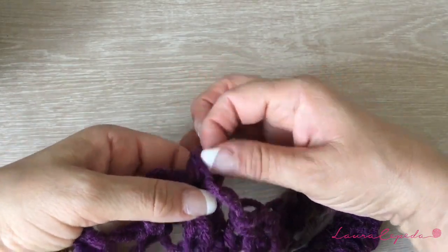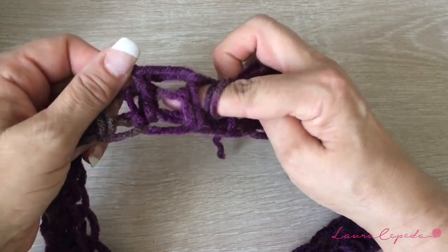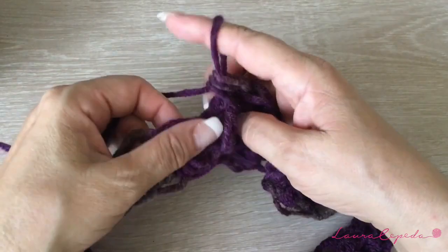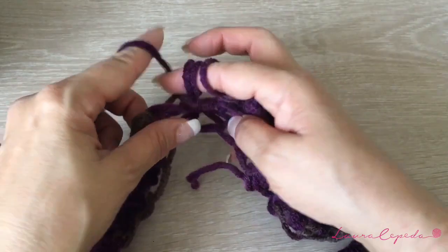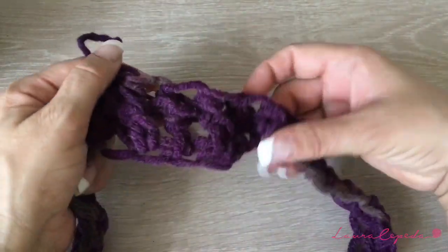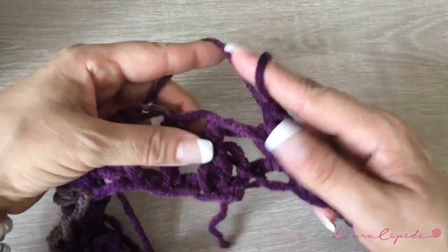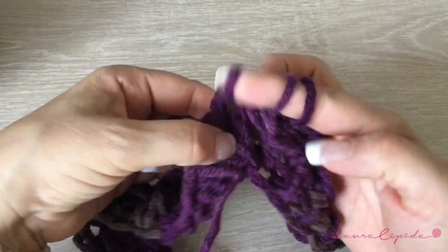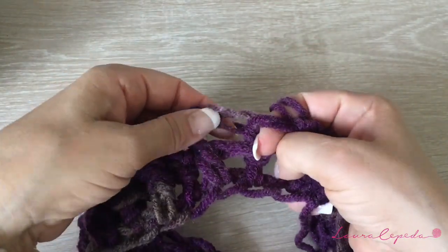Then half double crochet, and again grab your yarn and take the stitch like this. As you can see, you are taking one stitch from the back and then from the front and so forth — it has to look like this. In the next row, we are going to do the same: take one stitch from the back and one stitch from the front, always taking these two threads.